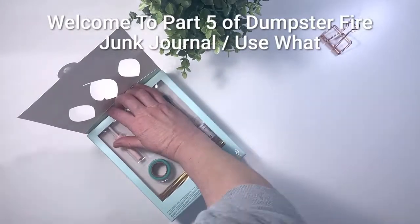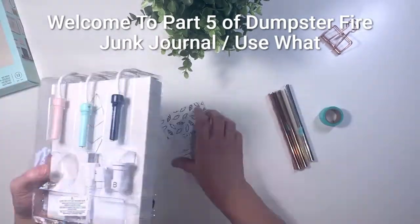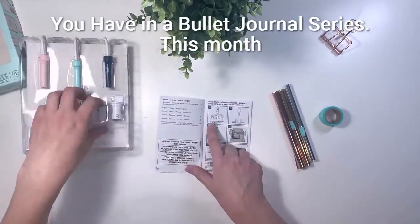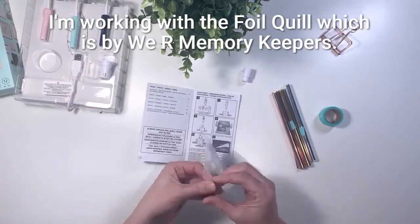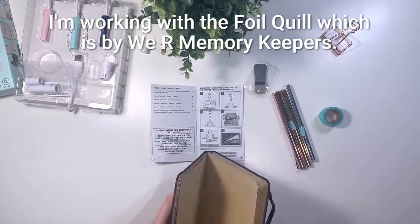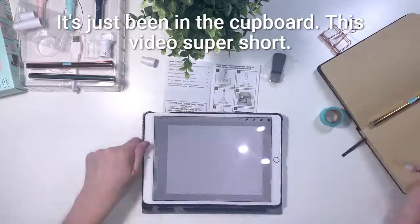Hi everybody, welcome to part 5 of the dumpster fire junk journal slash use what you have in a bullet journal series. This month I'm working with the foil quill which is by We Are Memory Keepers. As you can see I'm cracking it open brand new — it's just been in the cupboard.